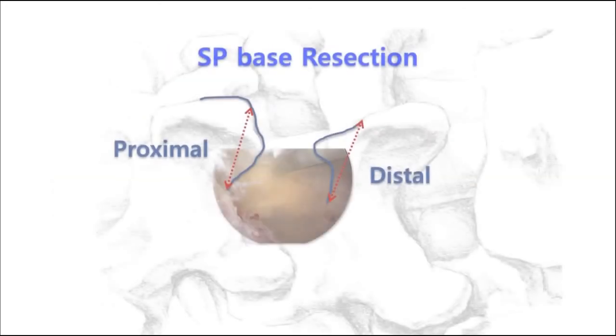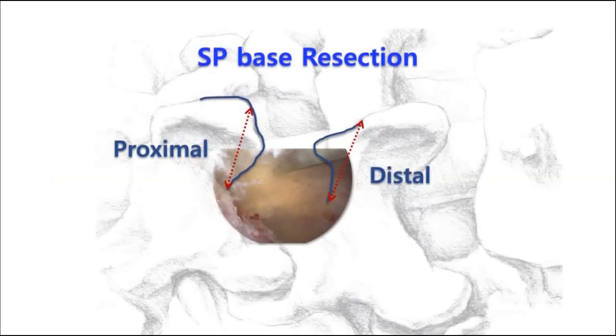When you check the size of interlaminar space and its height is less than 15 mm, you should think that you will resect some part of the proximal and distal SP bases. About 5 mm resection on each SP base is enough for making the working space wider.